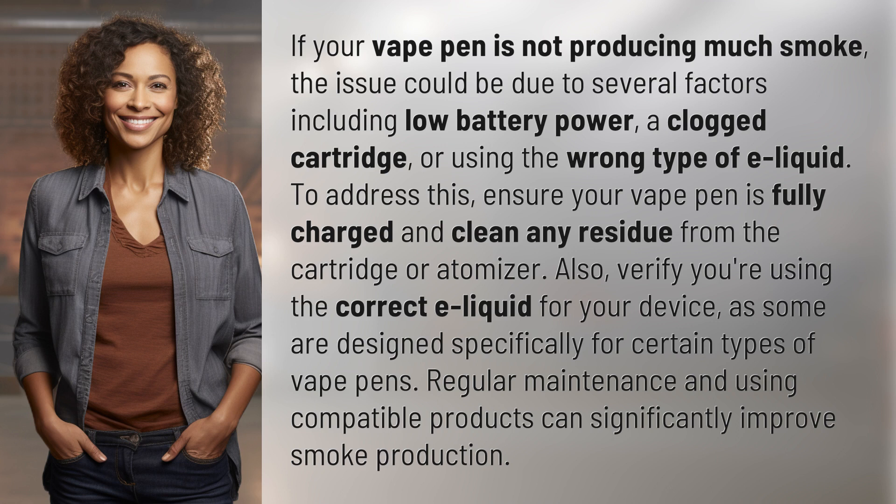Regular maintenance and using compatible products can significantly improve smoke production.